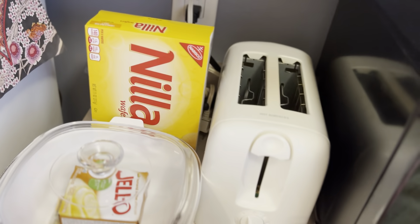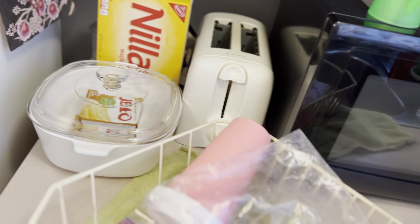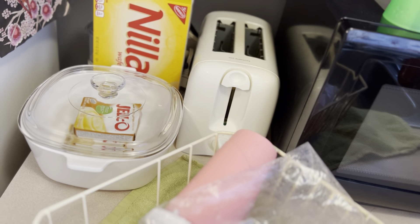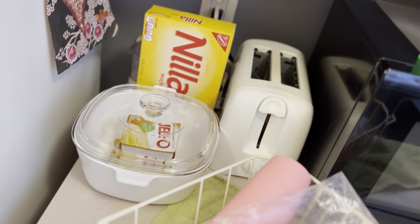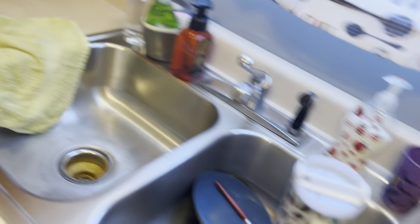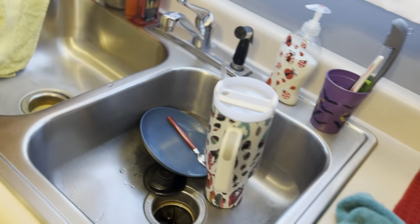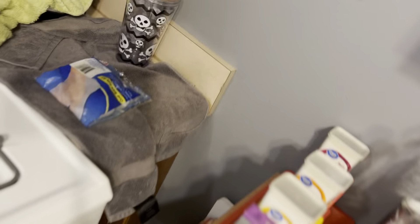I'm going to be making some no-banana banana pudding for my husband. He's had to go to work, unfortunately, so I'm going to do that while he's gone and do some other stuff. I'm going to do as much as I can while he's gone. This area over here has been cleaned — everything over here is in process, but that's been cleaned.